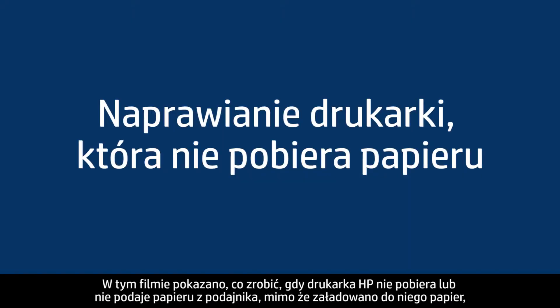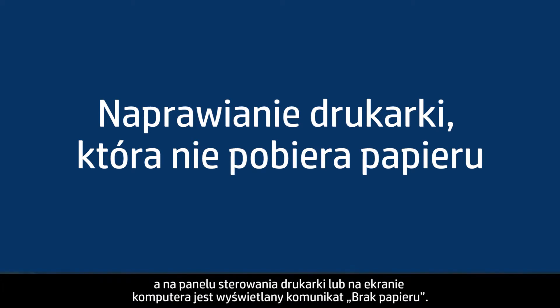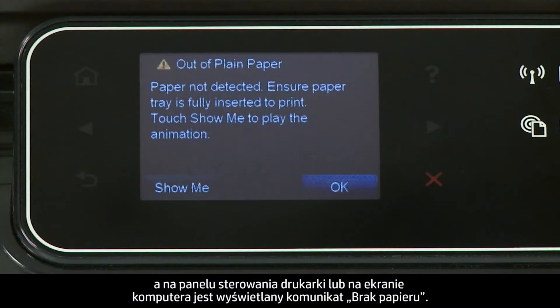This video shows you what to do if your HP printer does not pick up or feed paper from the input tray when you do have paper loaded, and an out-of-paper message displays on the printer's control panel or on your computer.